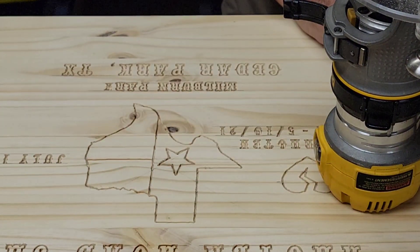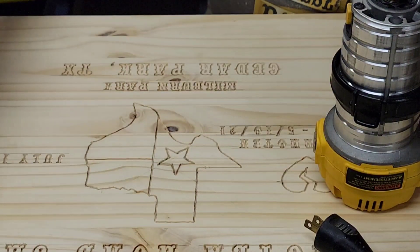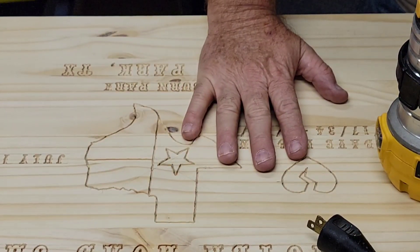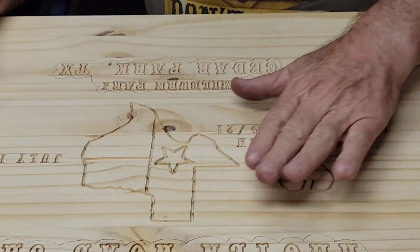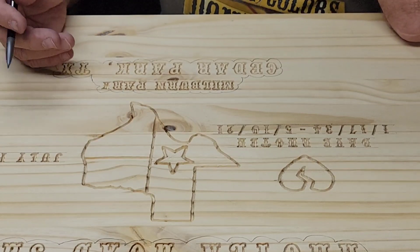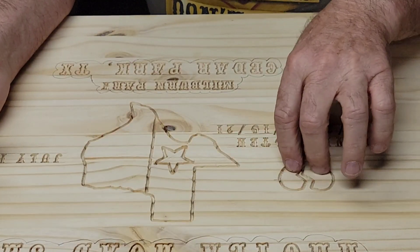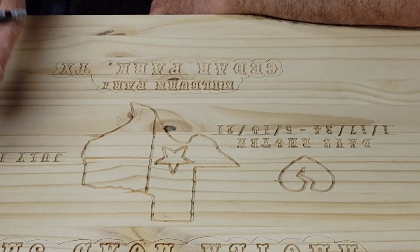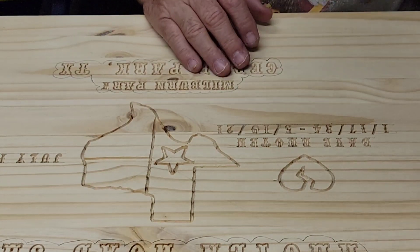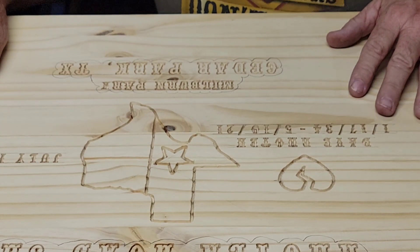I'm going to change out router bits — put the profile bit back on and chase the outline of the Texas shape, the flag, and the heart with the profile bit. Everything else is going to be inset just like it's carved here. You'll get black sprayed into everything, so the outline and the letters in the cloud are all going to stay natural colored, and then we'll paint the red heart and the red, white, and blue of the Texas flag. I've got to change to my 90-degree bit and cut the clouds, and then we'll get right at it.